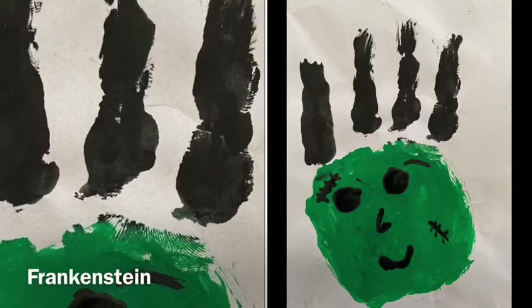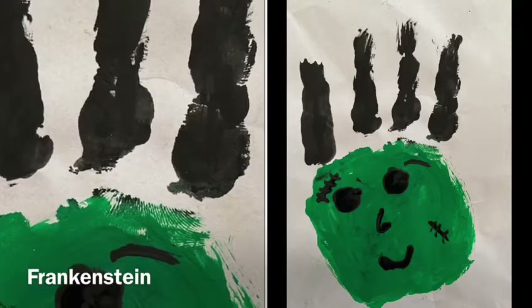Welcome to my channel. Today I am going to teach you how to make Frankenstein step by step.